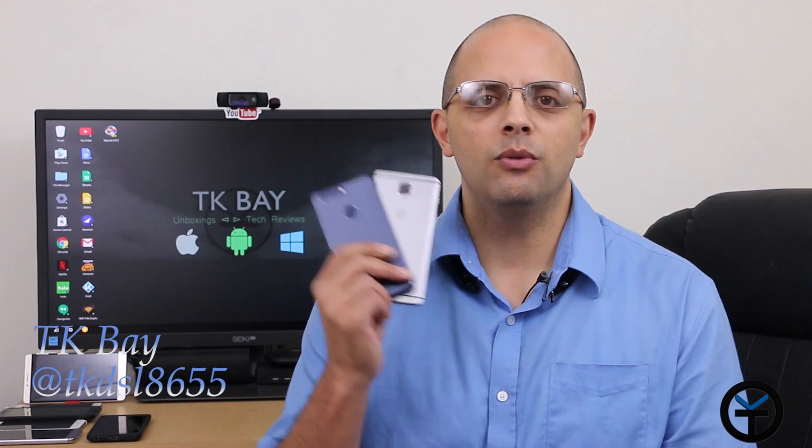Hello everybody and welcome back to the channel. Today we're going to take a look at bringing the Google Assistant from our Pixel devices over to all Marshmallow running devices with Xposed installed. This is TK. Let's go ahead and check it out.